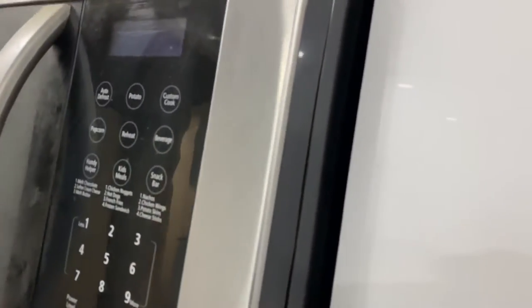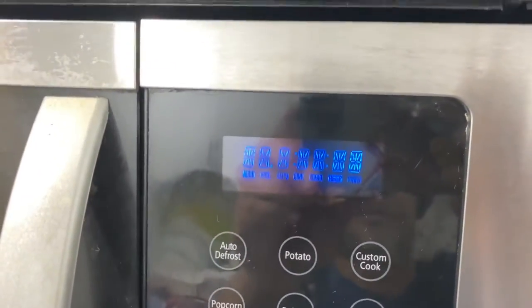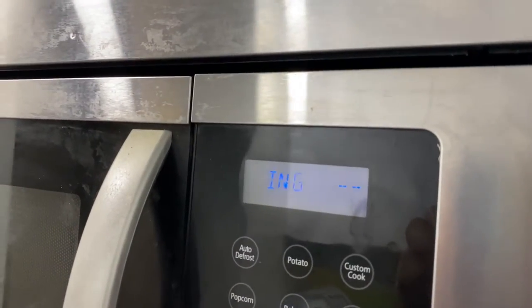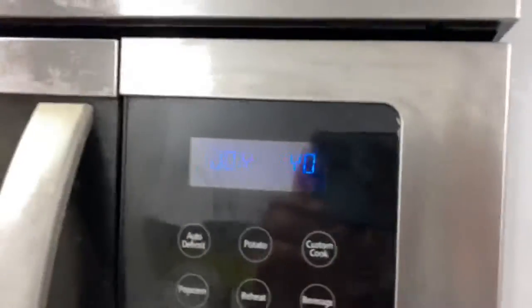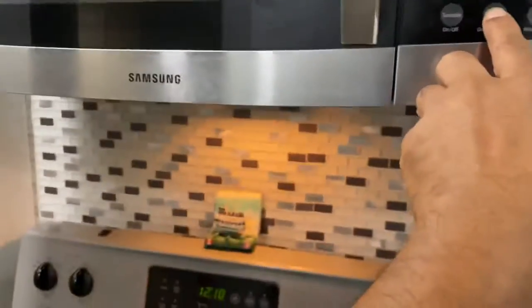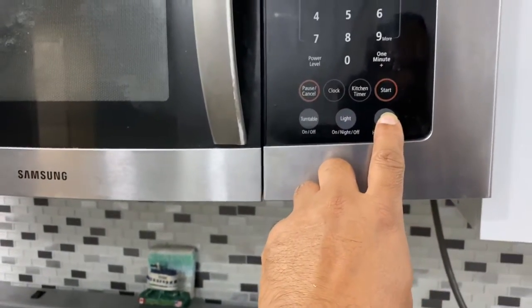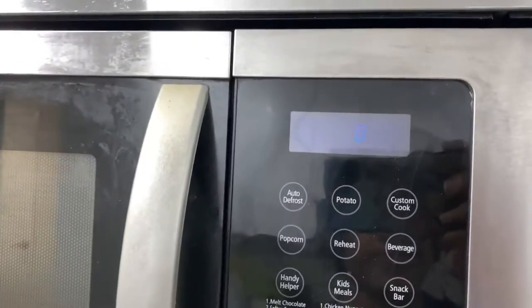Plugging the microwave in now — you can see the light is on. Enjoy cooking! Press clock and it started to work again. The light is on, dim, off. The vent is working at high speed.